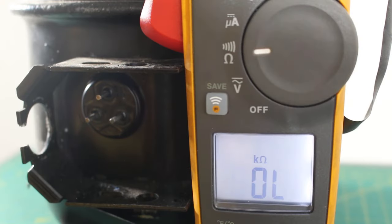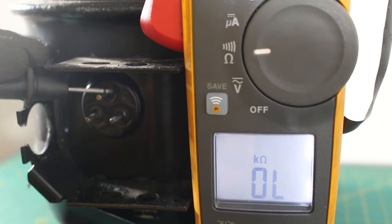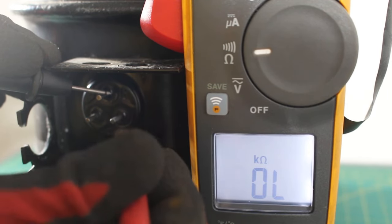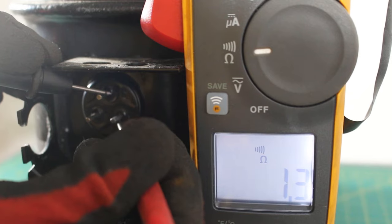We're going to start with our top terminal, which is the common, and then our right terminal, which is our run. We have 1.2 to 1.3 ohms.